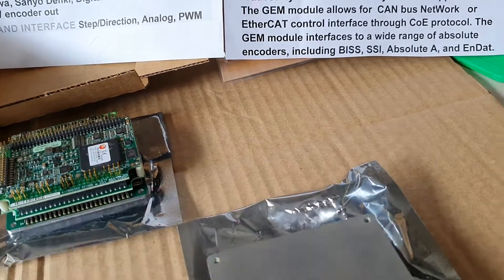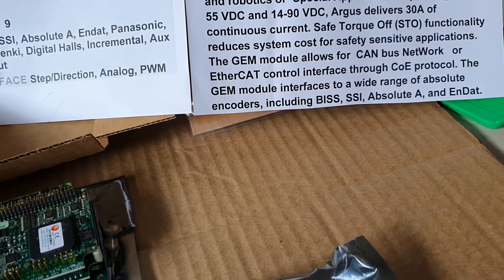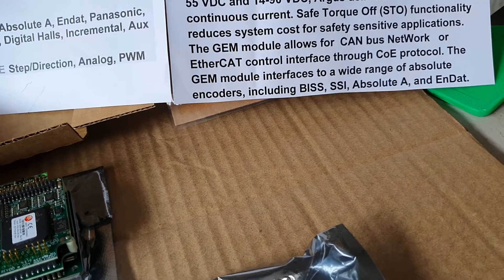We call this model GEM. We have two versions: 90 Watt and 50 Watt.